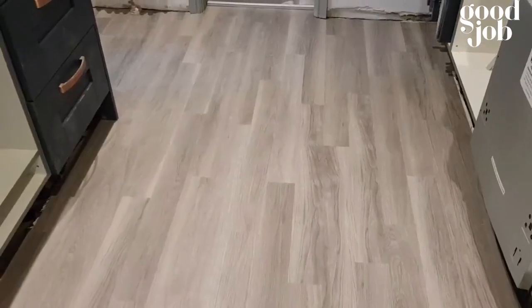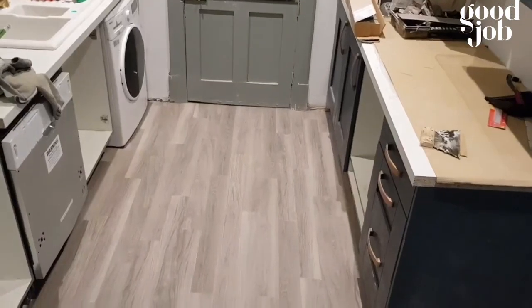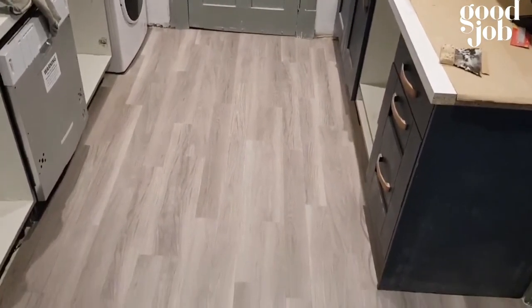Hope this video gives you an idea — this was just a quick video of how we do flooring. Hope you enjoyed it, please subscribe and like the video. Thank you very much, bye bye.